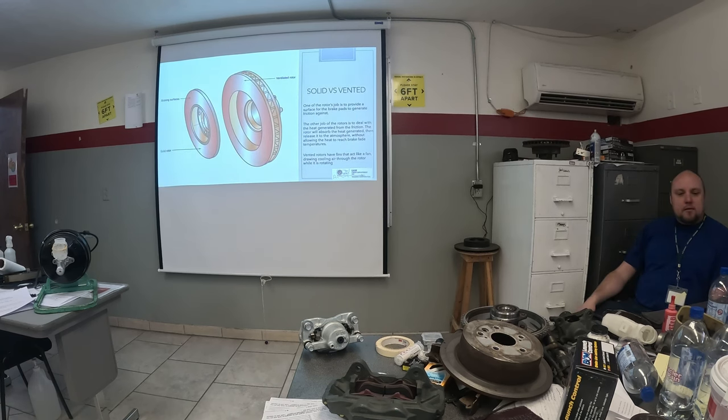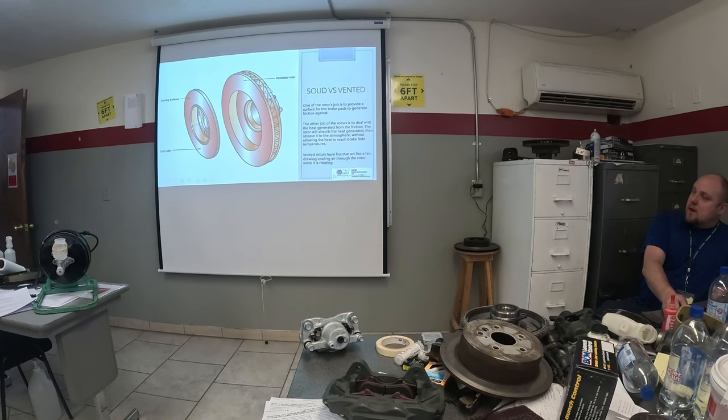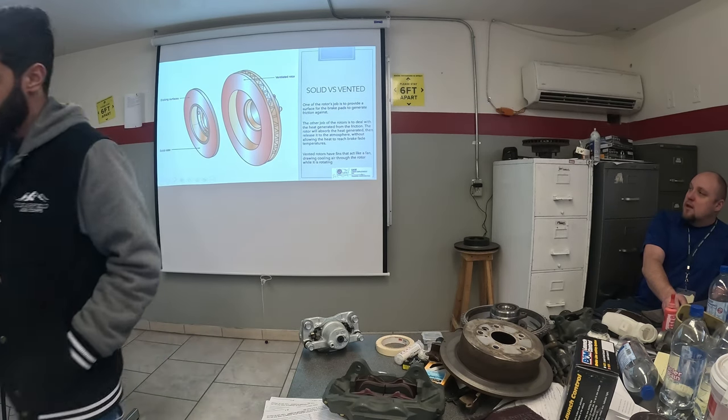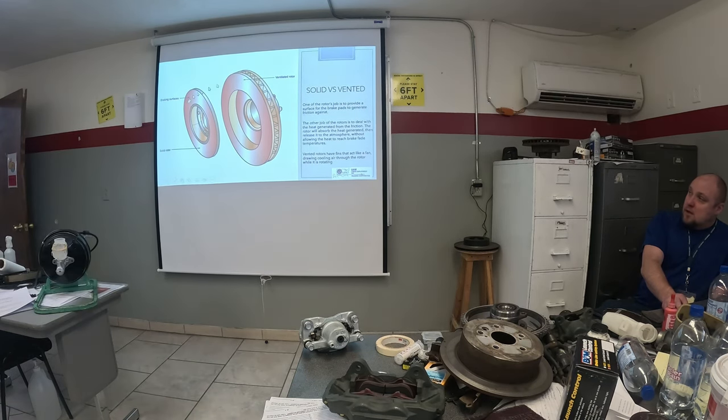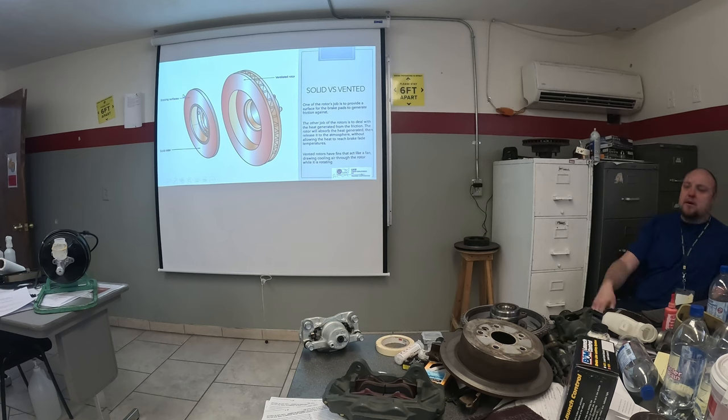Solid and ventilated rotors — the difference doesn't take much imagination to figure out. Ventilated rotors are generally found on the front axle because that's where the majority of braking is happening. On the rear, a lot less is happening. So most of the time you'll have solid rotors in the rear, but not always — some higher-performance cars and heavier trucks will have ventilated rotors on both front and rear.